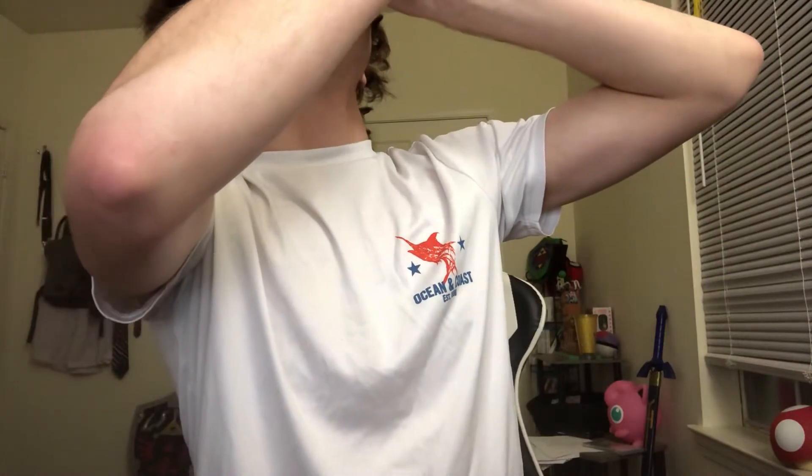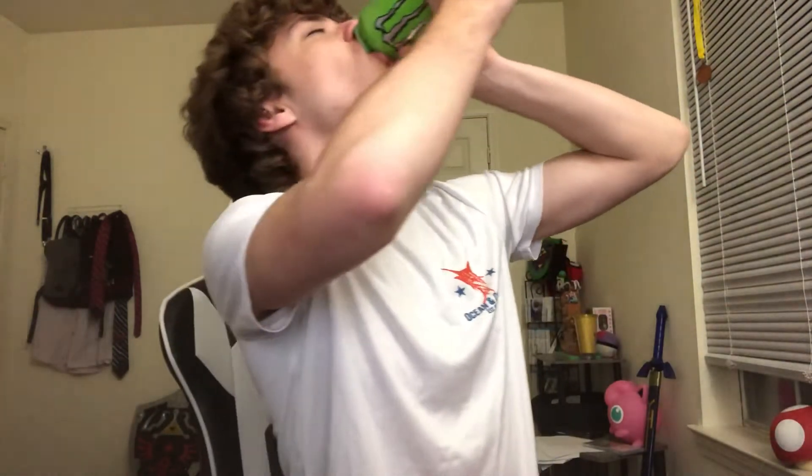All right, here we go. [chugs] God damn it, I flashed my nips two days in a row — how am I so bad at this? I took this one a lot better than yesterday; yesterday I don't know what I did but I messed it up and threw up afterwards. This one went down way better, I feel completely fine.